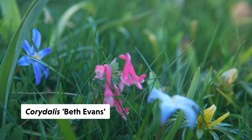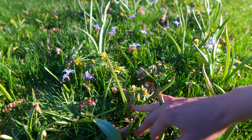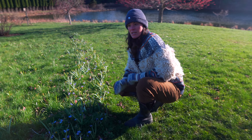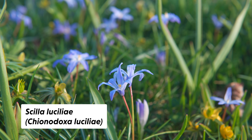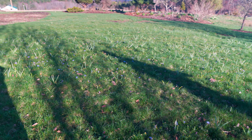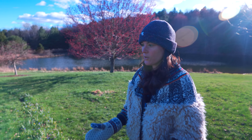You'll see that we have the Chionodoxa, the Eranthus — the yellow ones are just towards the tail end, some of the early bloomers. And then you'll see Corydalis right here, Corydalis Beth Evans. And then these coming up — I think these are maybe the tulips. We have about a third of our bulbs still to come up, which is the Muscari. And this Chionodoxa just started to come up a few days ago.